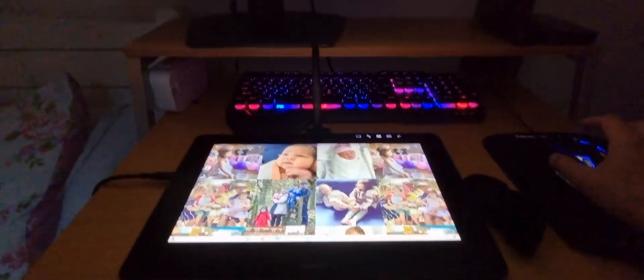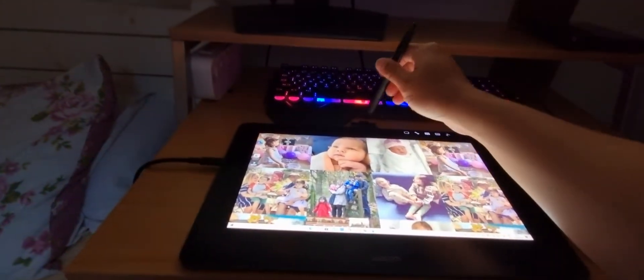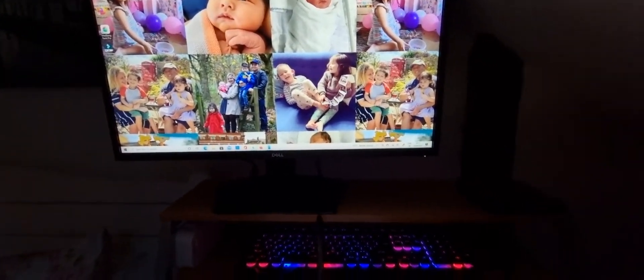It's thinking that it's an Intuos Pro or something, because I can use it as a tablet but I can't use it as a duplicate display. So I purchased a lot of cables — I'll show you right here — a lot of money wasted, and this is the only thing that worked.